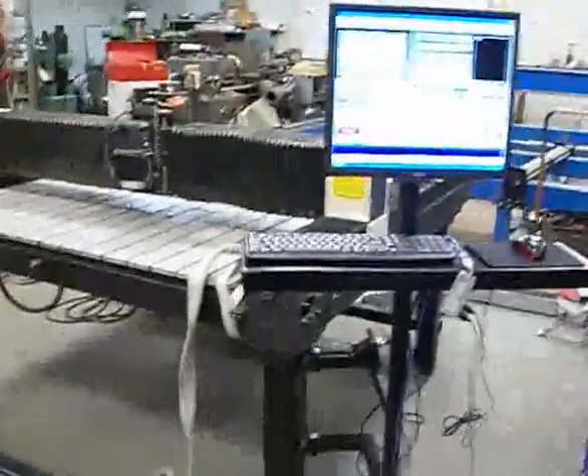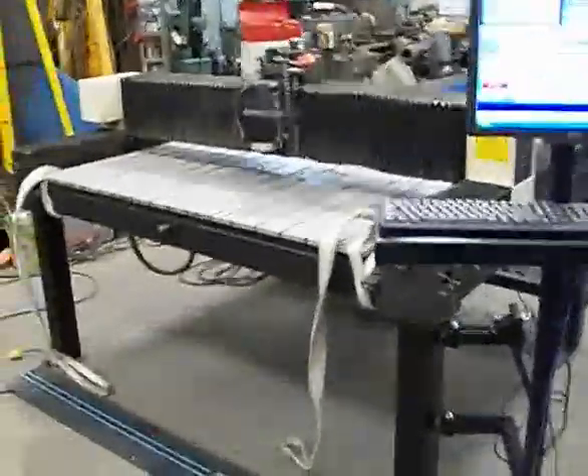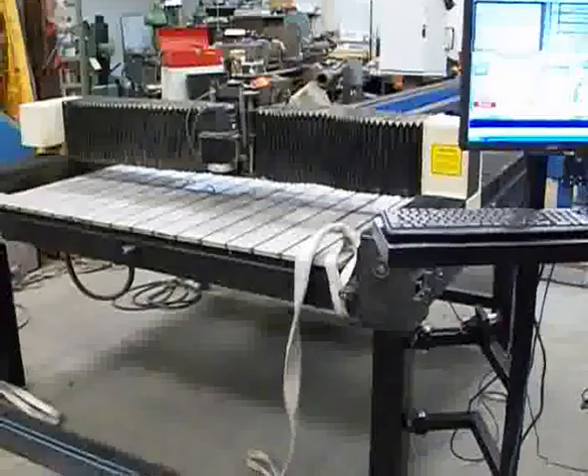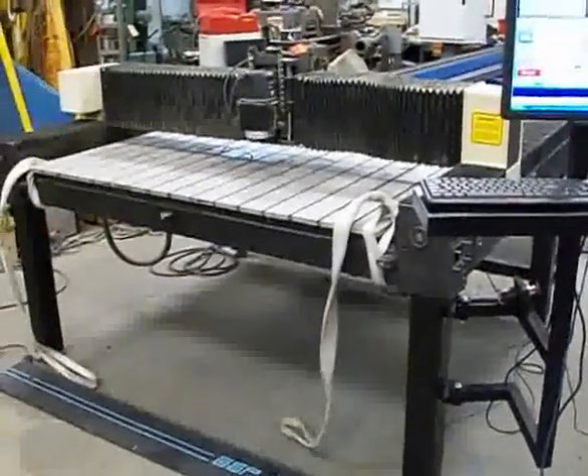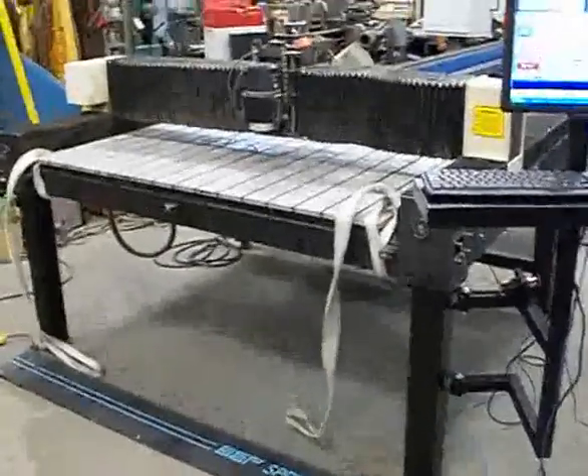That's the progress I've made so far on the router. I've still got to tidy up the wires, and in my next video I'll post a V-carving of a sign or something. Anyway, talk to you guys later.